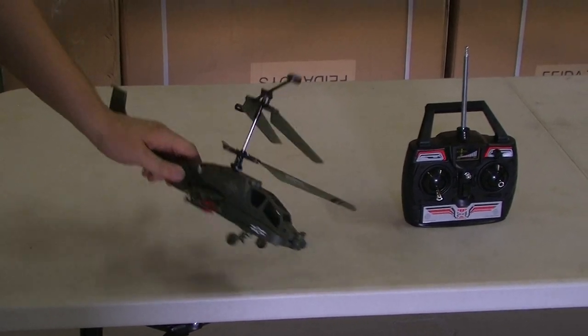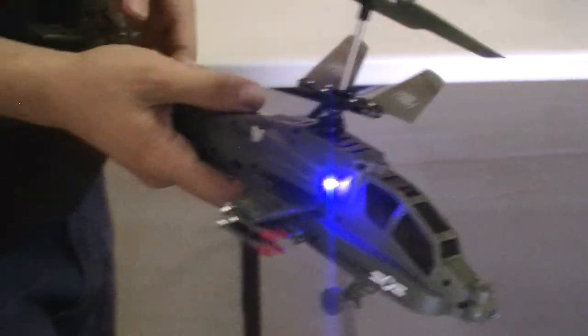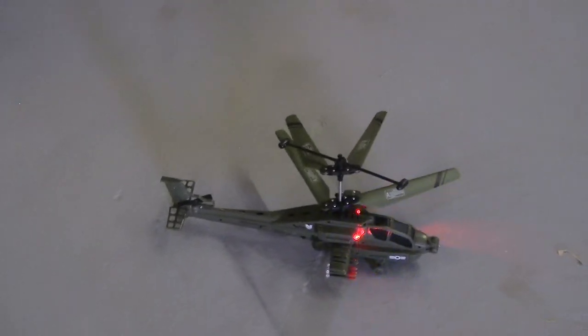It's pretty easy to fly because of the built-in gyroscope. It's just up and down, forward, backward, left and right. And it has really cool lights for night time. I will give you a quick demo so you can see how easy it is to fly.